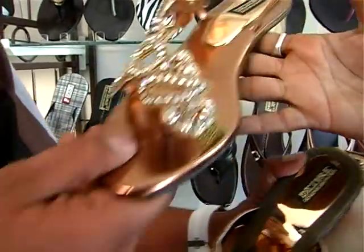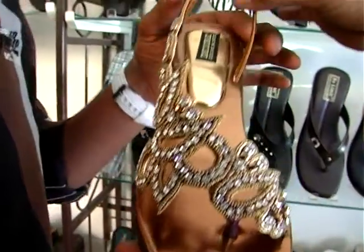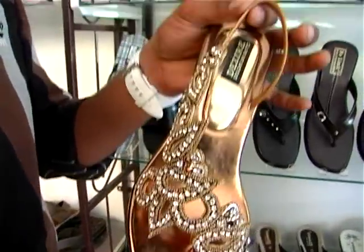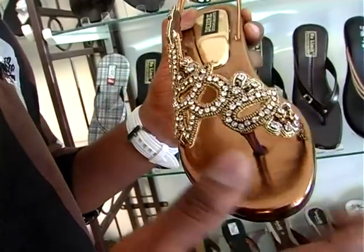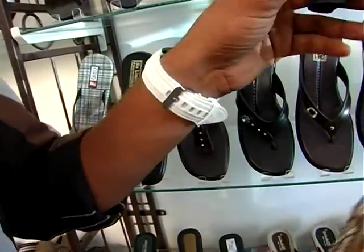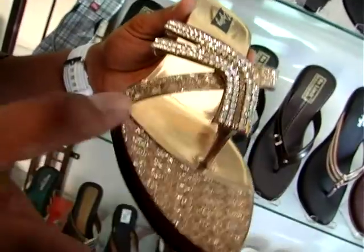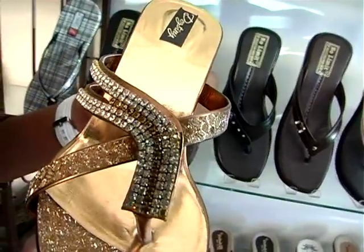We have sandals also made — same model. It is a medium. There is also elastic. It's a grip. The heel has a gold color. There are many stones. It's a pointed heel. What's the price? It's 300.